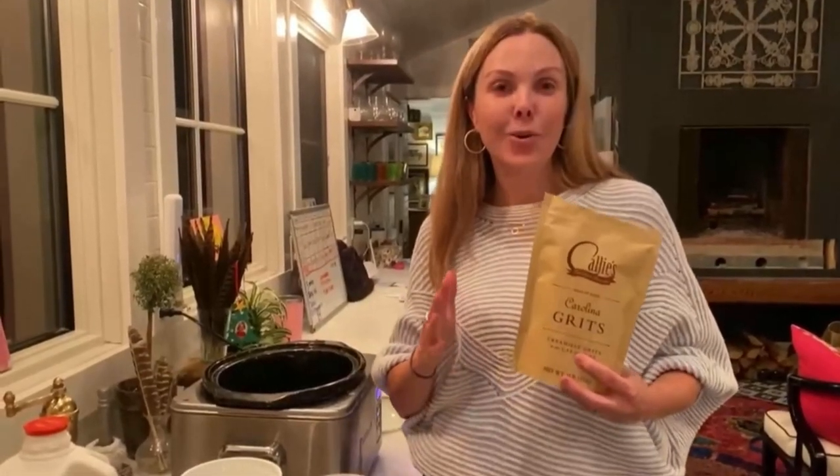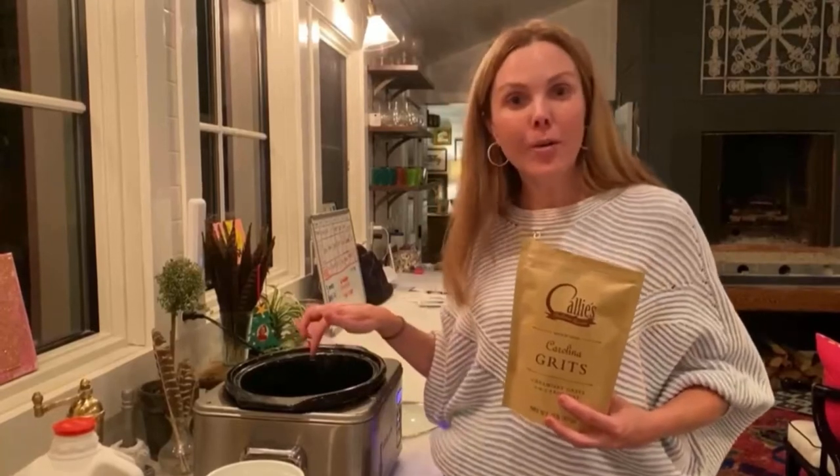We just finished supper and I'm already thinking about tomorrow night's supper. We're gonna make creamy slow-cooked overnight grits in your fry pot.